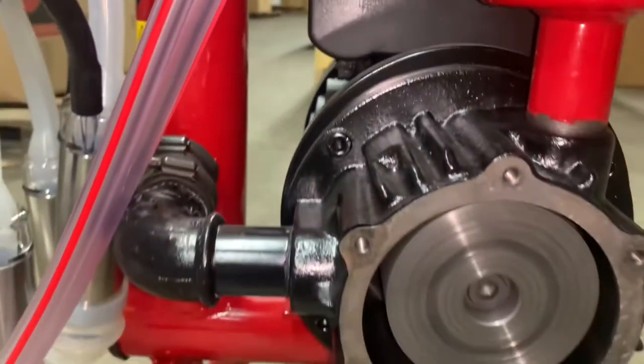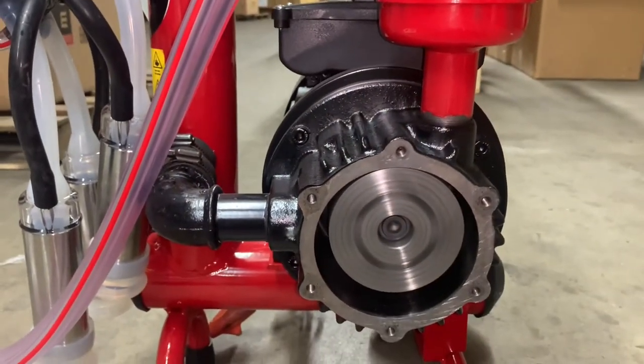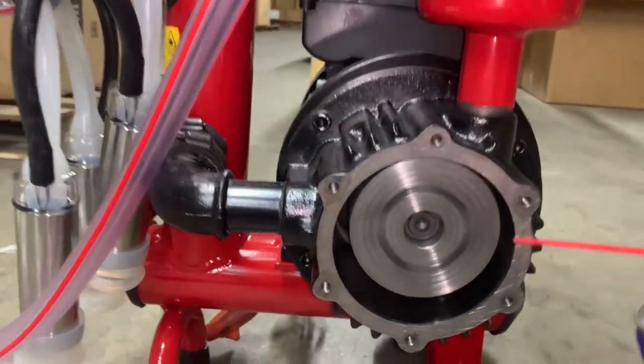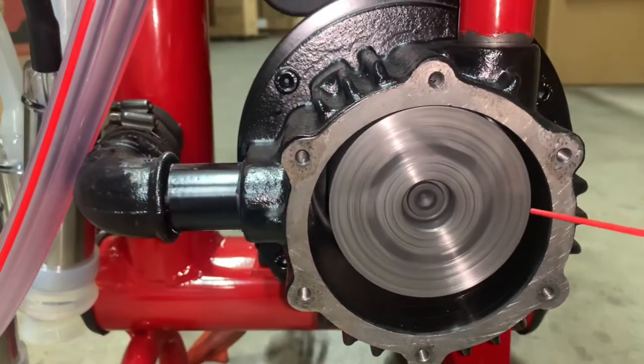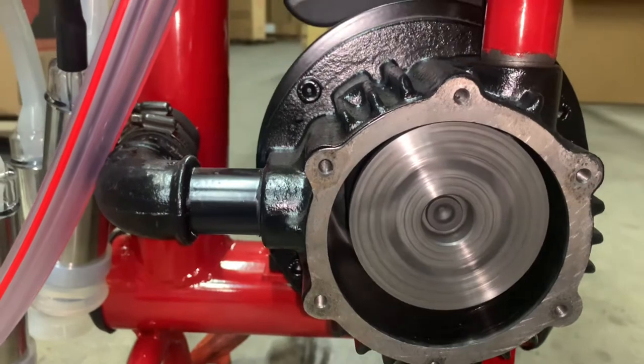After cleaning the inside of your pump, turn on your motor and spray your rotating cylinder with a little WD-40. This will lessen the risk of getting rust in your pump and also ensure a smooth rotation with your cylinder block.